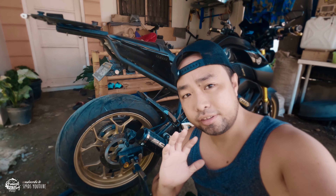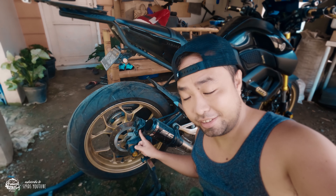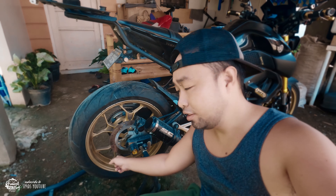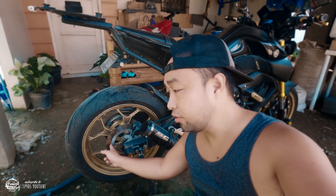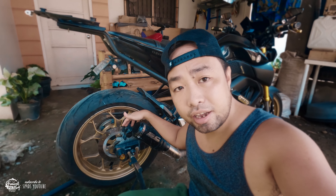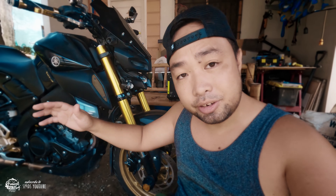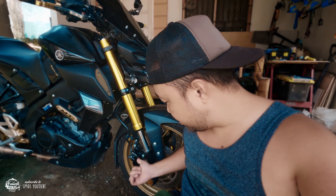The next parts are actually very crucial, which are your brakes. You need to clean this, especially the brake discs. And at the same time you need to check and double-check your brake pads — clean that area. You also need to check your brake fluids if they're good enough. Not just the rear brake — you'll have to check the front brake as well.